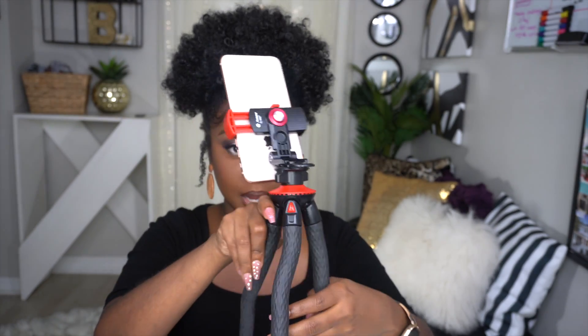You definitely want your phone propped up against something — you don't want to hold it while trying to record. Your hands will get tired and the video will be shaky. Nobody's going to watch a shaky video. So having a tripod and sitting it up on your desk while recording is the way to go.